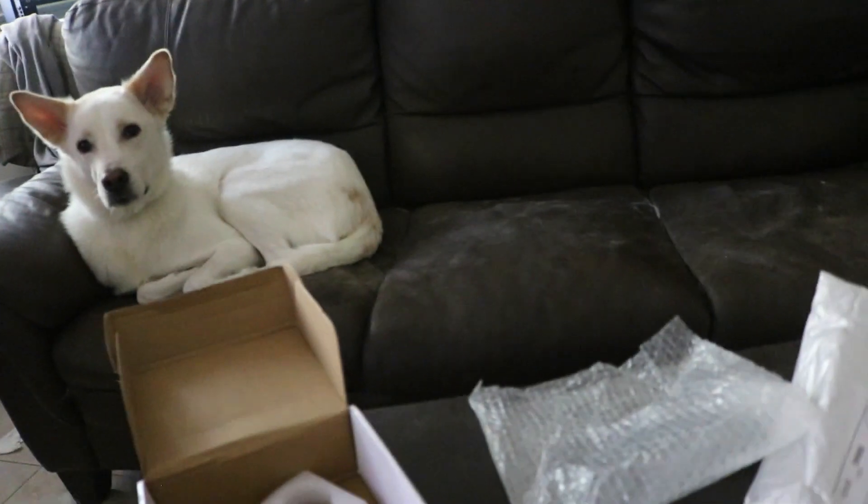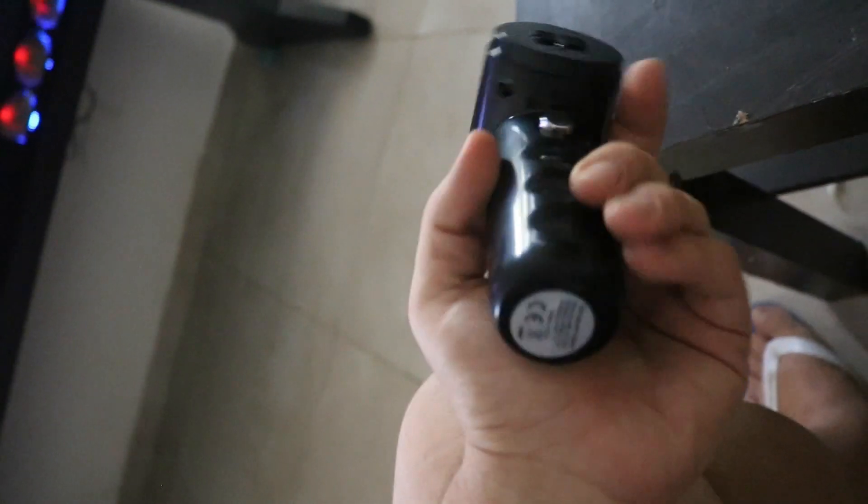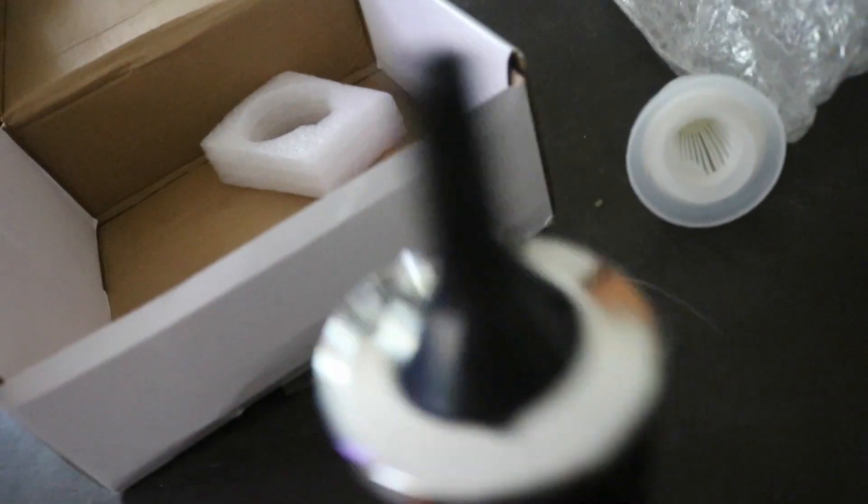It doesn't really push the air that much, to be honest. Maybe it needs some charging. It doesn't really push a lot of air. I'm just hoping it does a good job cleaning the PC - I don't feel it that much. But when I do blow air into the PC it would actually blow it. It's not really a life-changing experience, but hey, you get what you pay for. I didn't pay that much - maybe thirteen dollars or something like that.